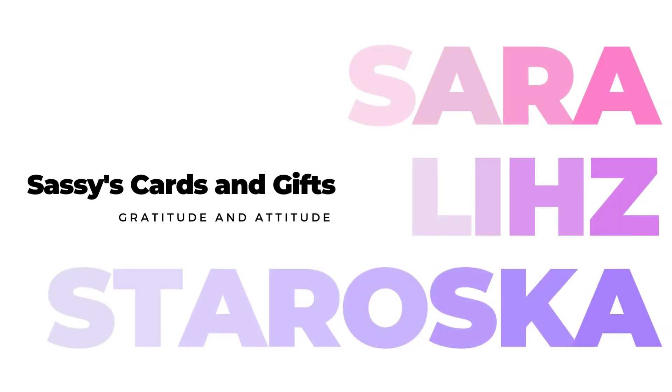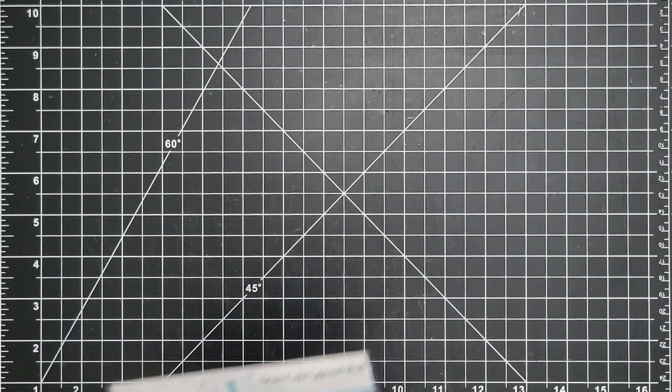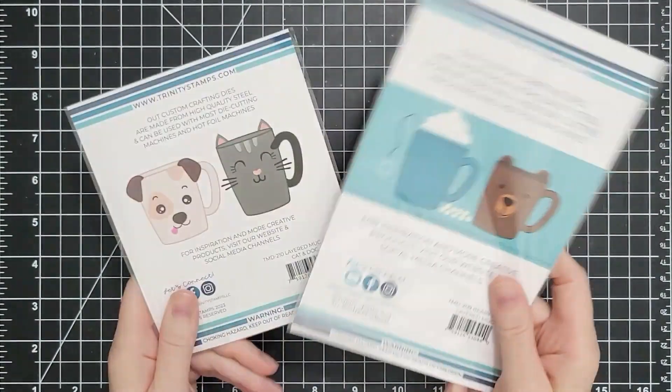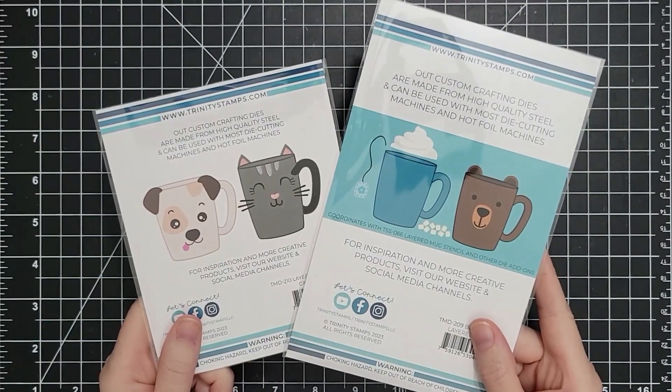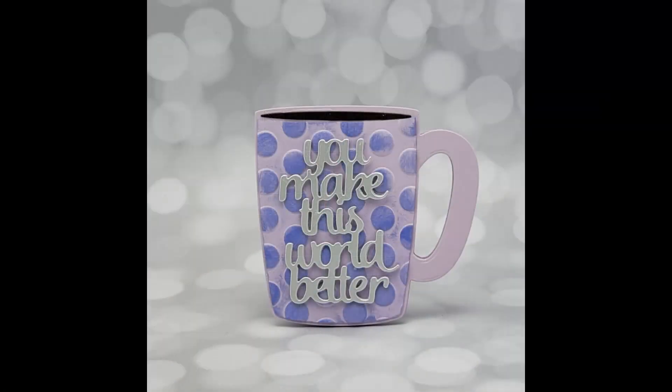Hello everyone and welcome. I'm Sarah Liz and I'm so excited to show you this. We're going to make five cards today focusing on two die sets. I have the Berry Cute Layered Mug and the Layered Mug Cat and Dog Add-on and I am obsessed. These are so versatile and can be used in so many ways.